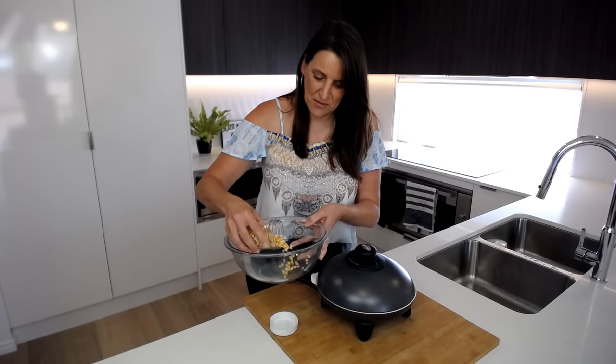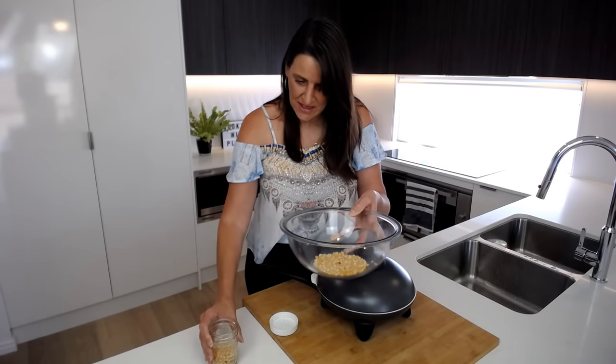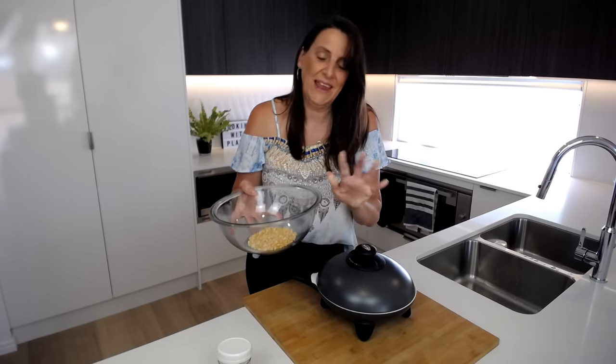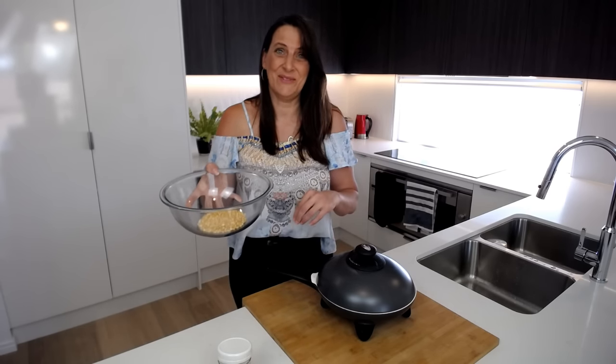I'm also going to do another batch — I'm just putting the kernels into a glass container, covering that with a plate, and putting it in the microwave for a couple of minutes. I'll show you that when it's done as well.